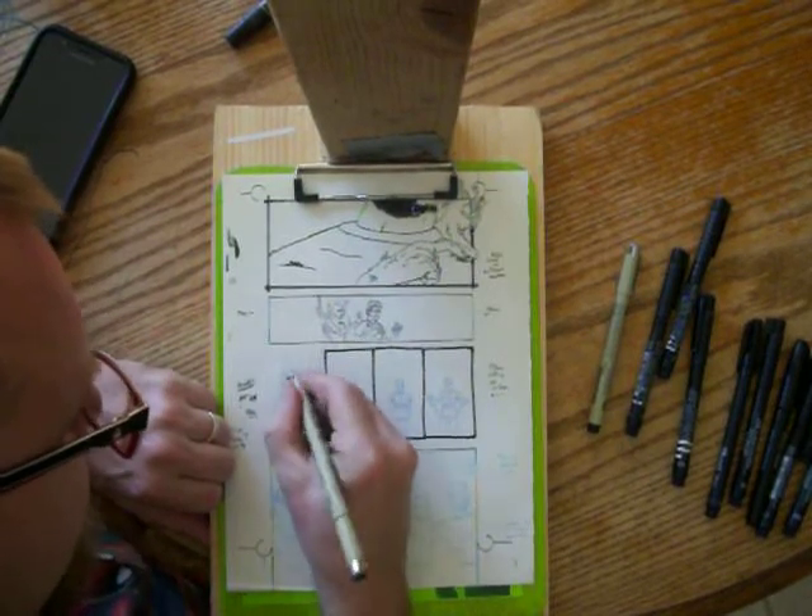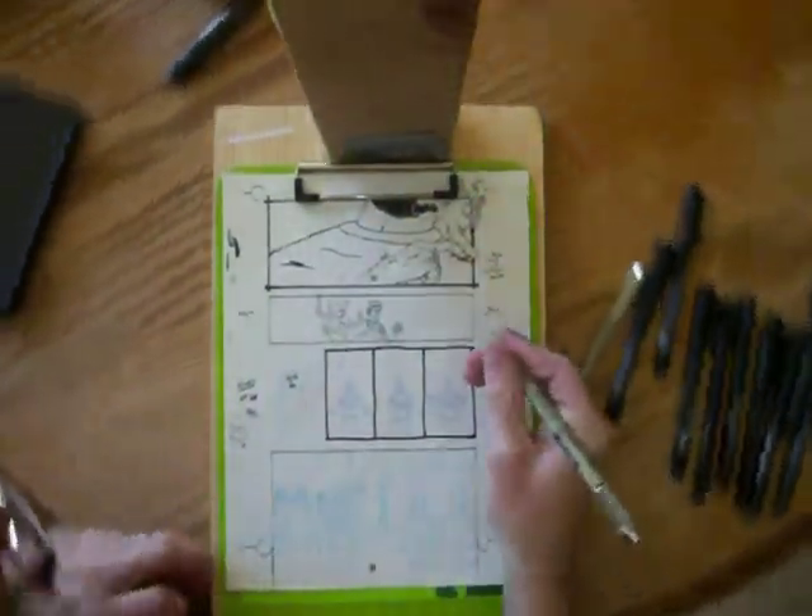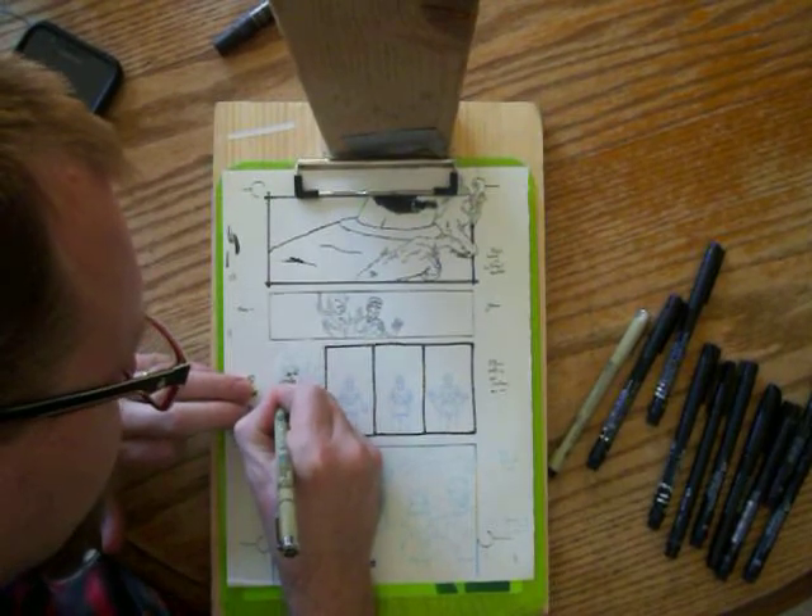There we go. There's a good Pele. Get that finger in there — where I anchor the channel.